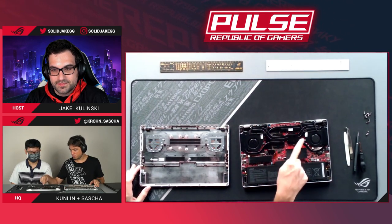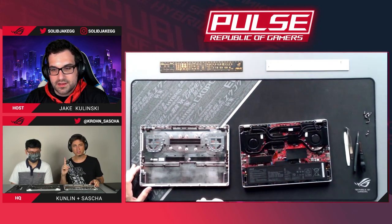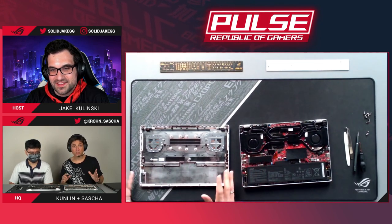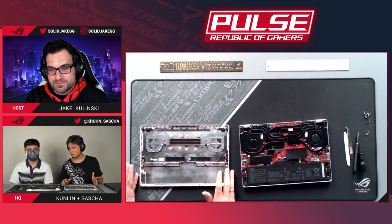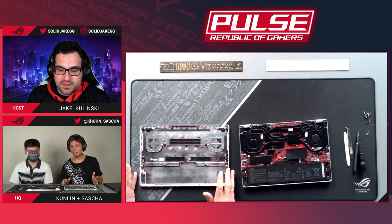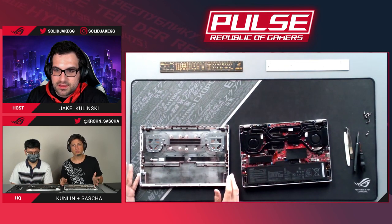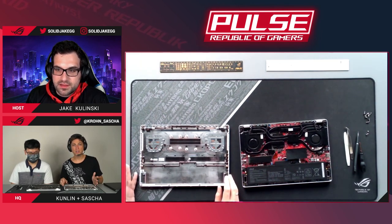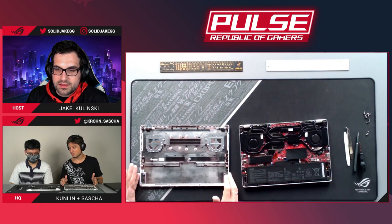Here we have the CPU, the GPU, and the heat pipes doing their work. For the thermal module, getting all these components into a 14-inch laptop was really difficult. A key solution was adding exhaust vents on the sides as well, which doubles the surface area and doubles the airflow. That was the key to fitting an RTX 2060 and an 8-core mobile Ryzen 4000 into this form factor.